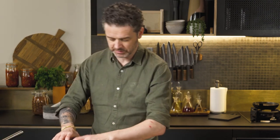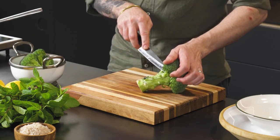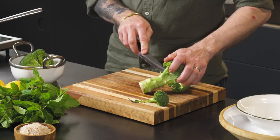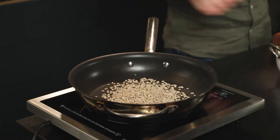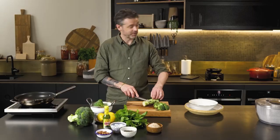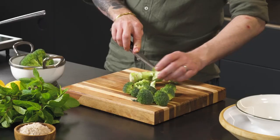So while they're toasting off, let's crack on with the broccoli. What we want to do is just cut the broccoli florets off one at a time, nice and neatly, and just work your way around the broccoli. Keep an eye on your sunflower seeds. In the background, I've got a pan of water and I'm going to blanch my broccoli.